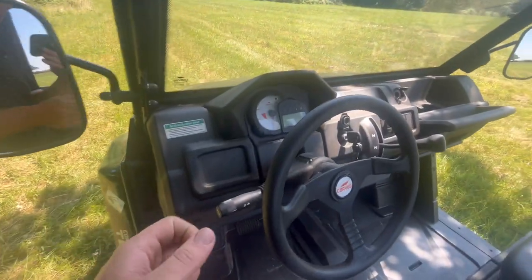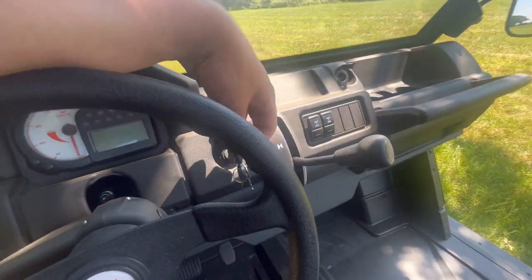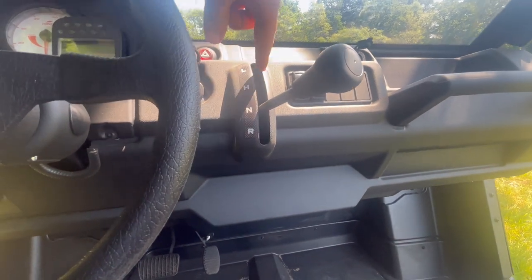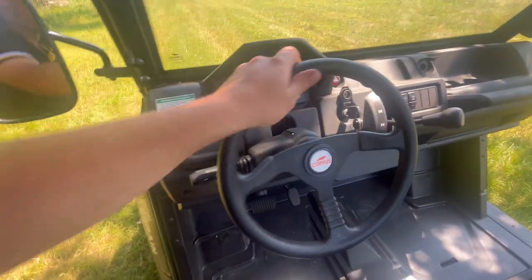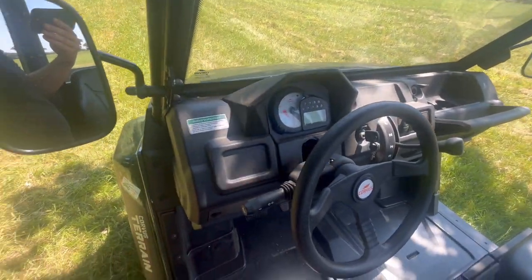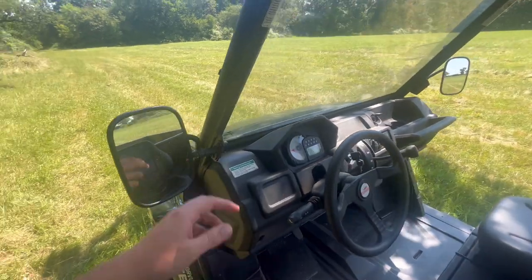It's got four-wheel drive, diff lock, neutral, reverse, and high and low range. It's got a nice sporty racing-style steering wheel, and indicators and lights and things.